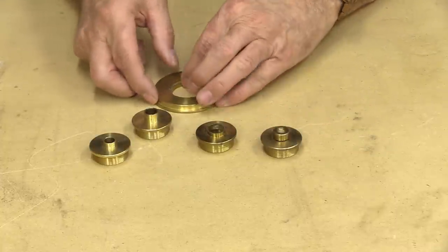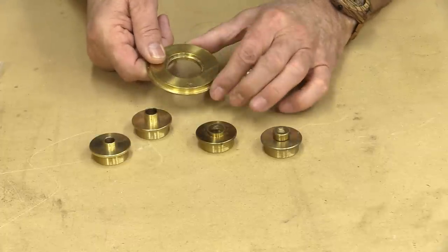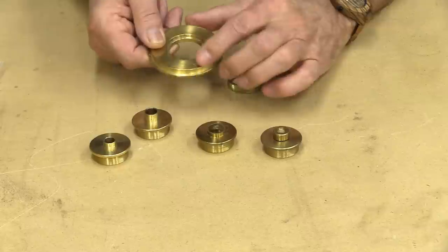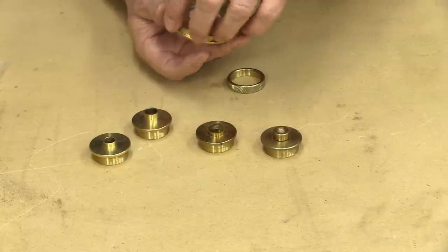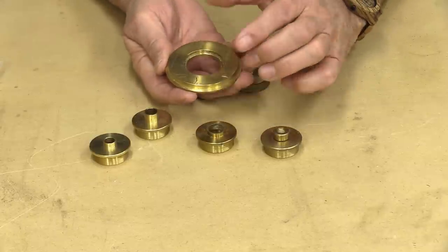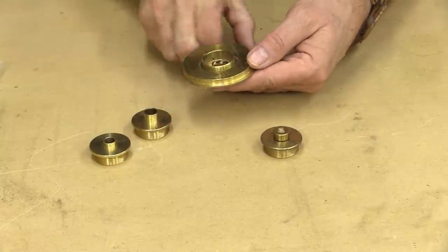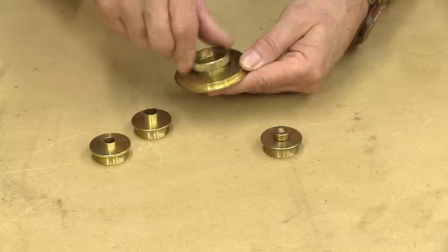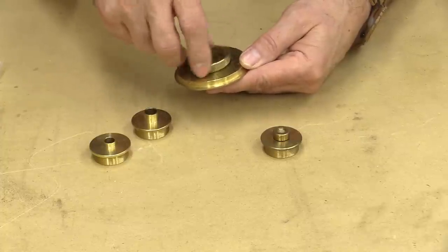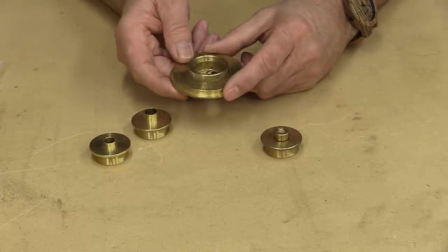Now if you're looking at this, this is the holder for them, and depending on the kind of router that you have, typically what happens is this will fit up inside the router — I'll put that on in a minute so you can see it. This will fit in the router, and the bushing will slide underneath, and then there's a little securing nut that goes on top.